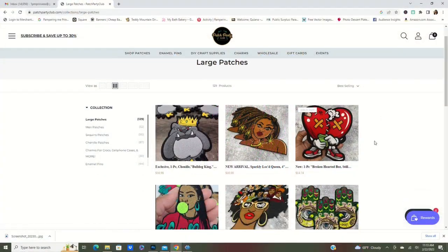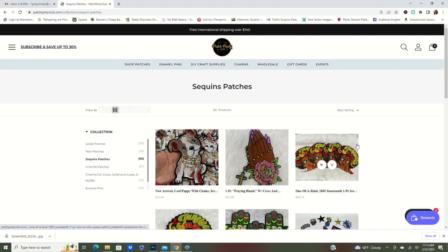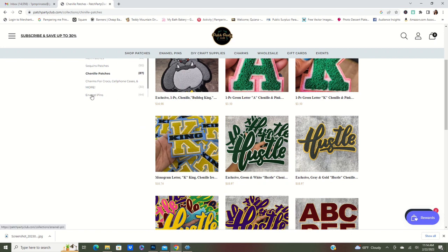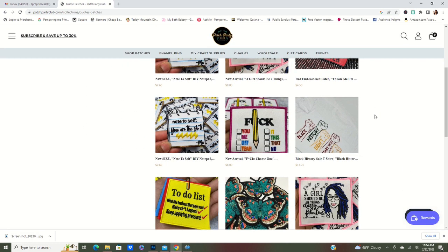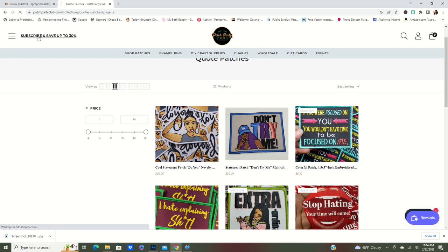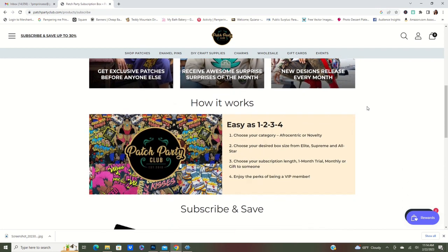Now let's get into where these patches are coming from. This video is in collaboration with Patch Party Club — their website is patchpartyclub.com. On Patch Party Club you can find a large variety of beautiful patches, from small, very intricate, sequin patches — you name it, they have it. This is a Black-owned company and a lot of their patches are Black empowerment and Black love themed, which I absolutely love. And if you are into upcycling or patches, they have a subscription where you can subscribe to their party patch box and get patches every month.